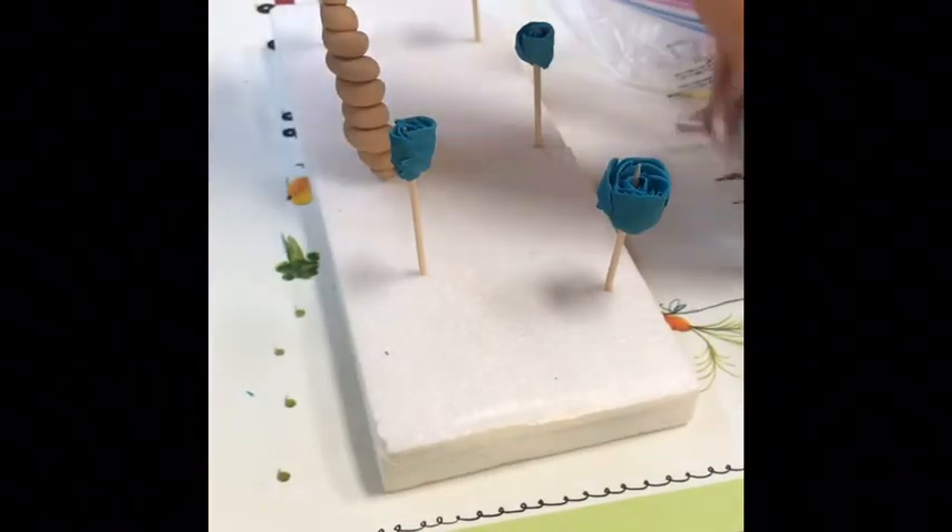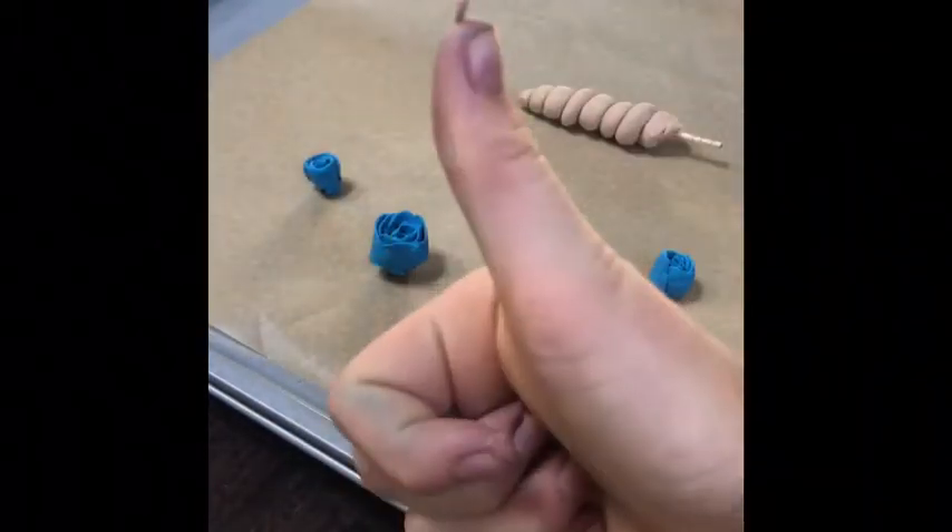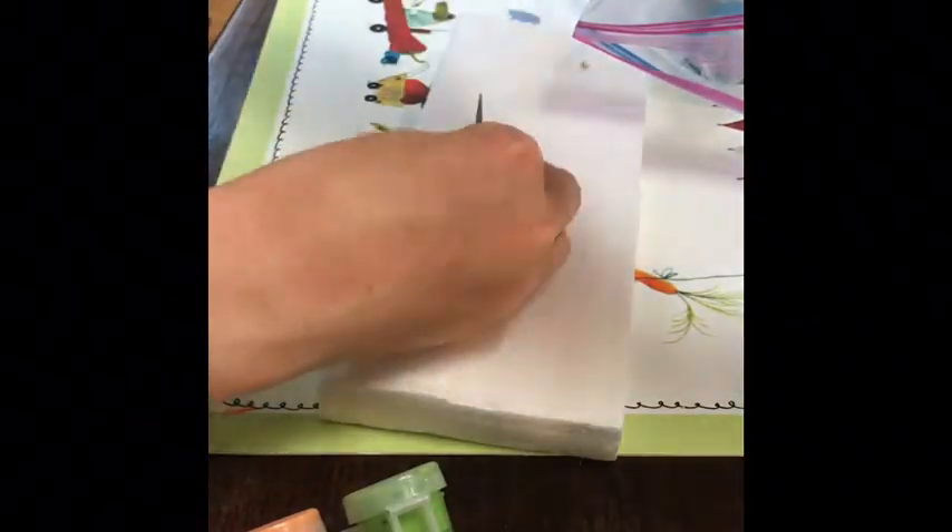Now I'm just going to remove my weights from my parchment paper — it did work pretty well. I'm just going to remove my flowers off the toothpick and stick them right onto the parchment paper. It's okay to put your unicorn horn in with the toothpick, but wet it first. And since I have my unicorn horn really loose, I'm just going to rest it there. So now I'm going to place it in the oven for 15 minutes.